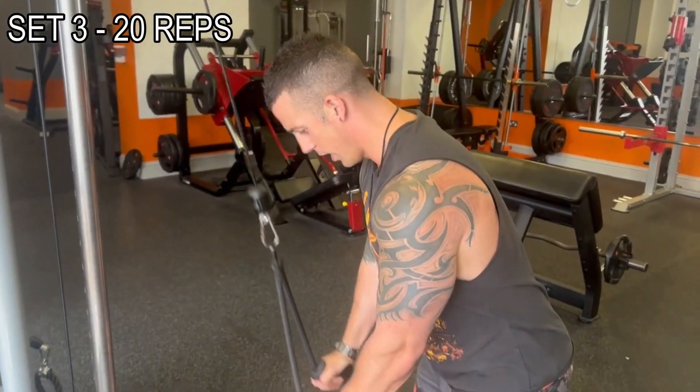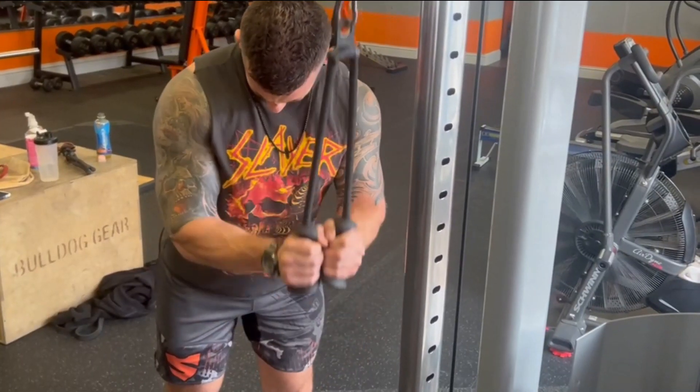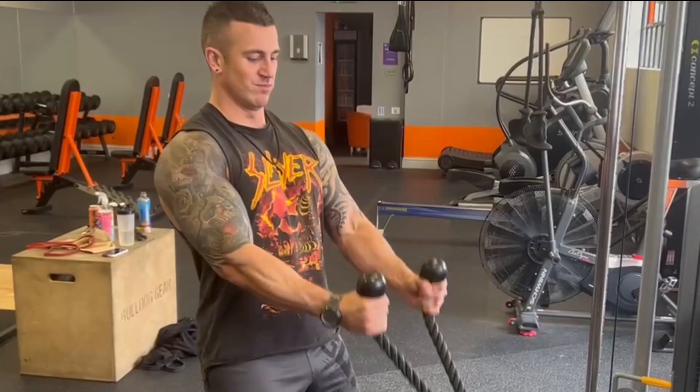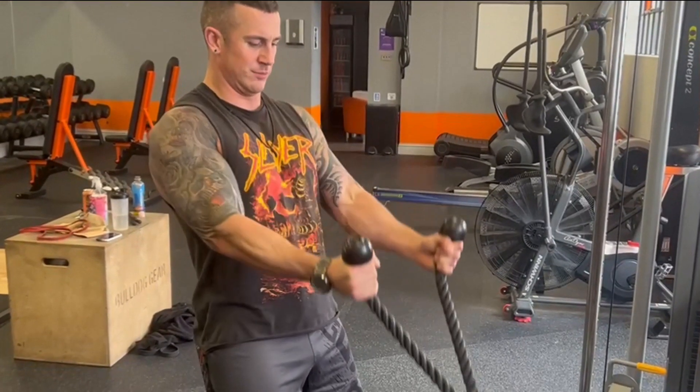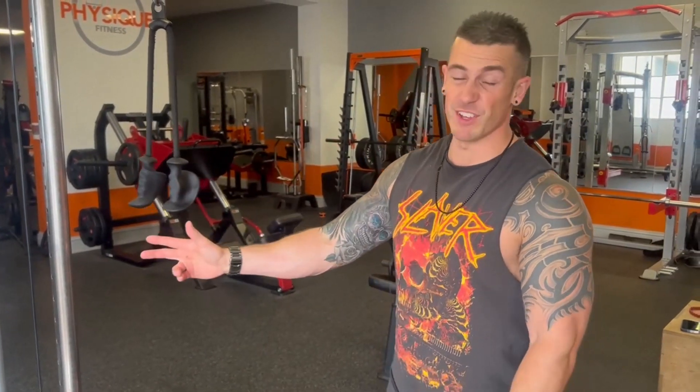Set three — 20 reps. On the tricep extensions, really let yourself stretch out at the top. Try to keep your elbows still as you extend straight down and squeeze at the bottom. After that set, you should be really feeling the pump. Take a longer rest — up to one minute — before we hit our heaviest set of 10 reps. When you're on the heavy weight, it has to be heavy enough that you're hitting failure, but still maintain really good form — still really squeeze at the bottom.